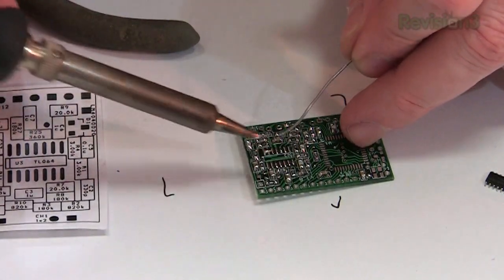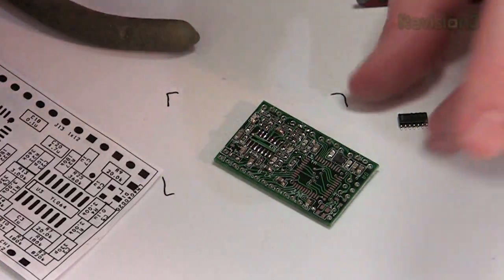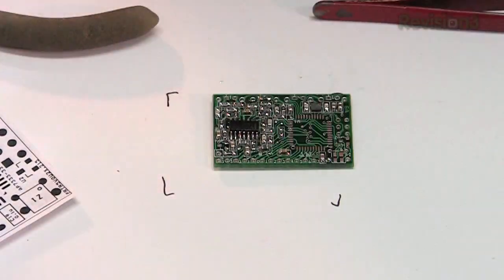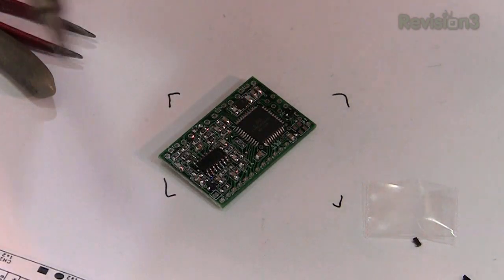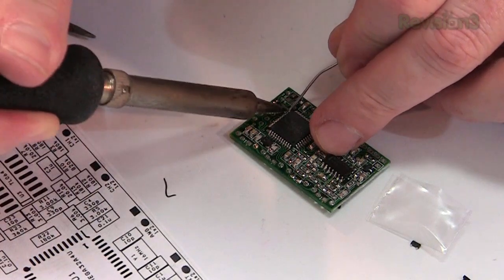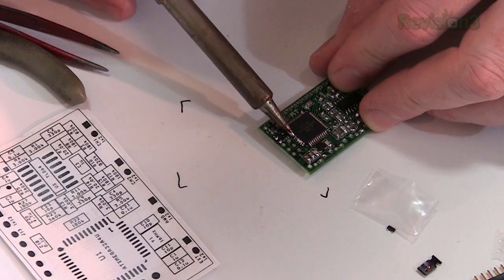I'm going to flood the IC pins with solder — I know it seems like the wrong approach, but it actually works well. Heat it to make sure it gets under the pins, then remove the excess solder using solder wick. When two pins got connected together, I used the solder wick and — ta-da! — the bridge was fixed. I'll do that for both sides and then move on.